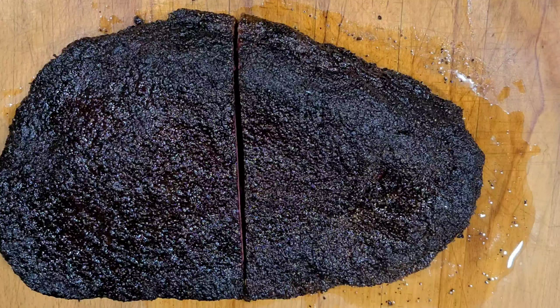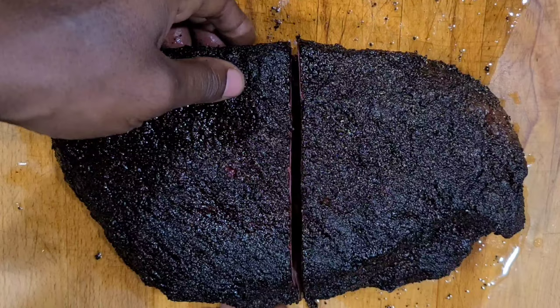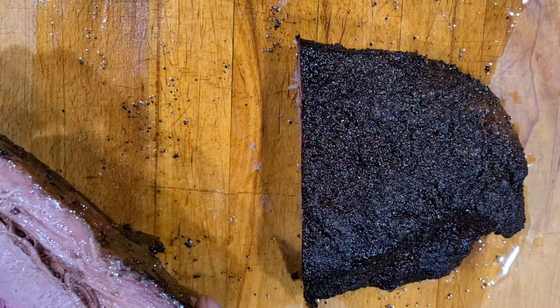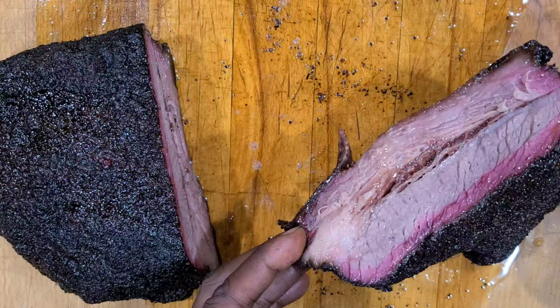Now this is the one that I did the dry salt brine on. Let's go midway through. This one's a little thicker. That thing looks juicy — I can smell it instantly. We got all of that fat rendered. Juicy, smoke ring — beautiful bark. Look at that. Both of them point by point, side by side, and we're going to give them a couple slices.